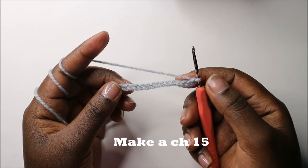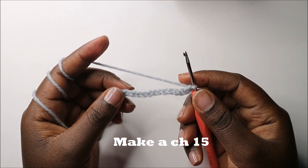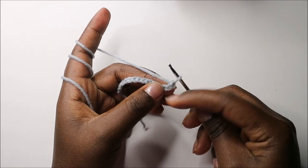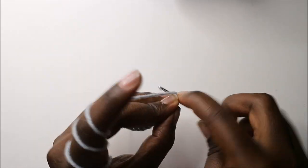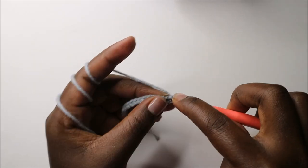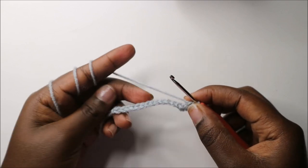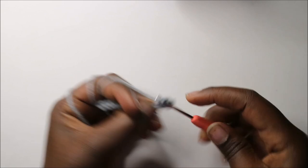We're going to start with a chain 15 — I already did that. Now in our first row, we're going to start in the second chain from the hook. We'll do two single crochets in the same stitch, and then in the remaining stitches do single crochet all the way around.